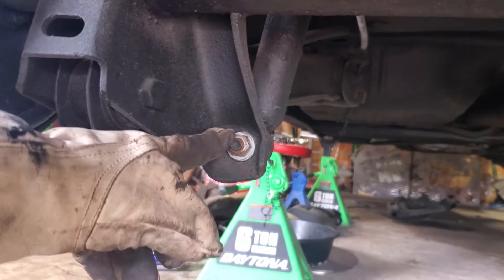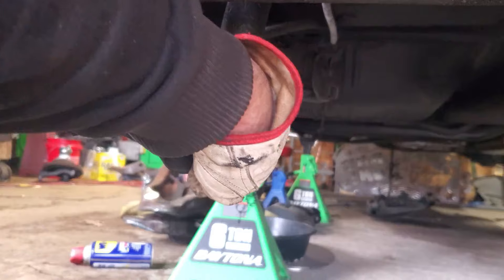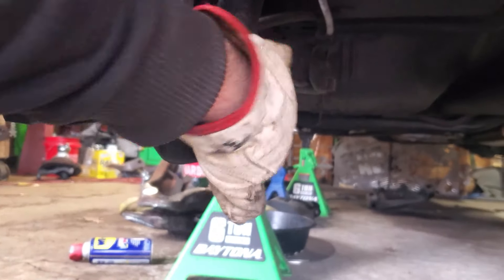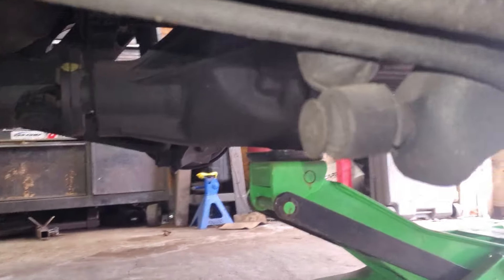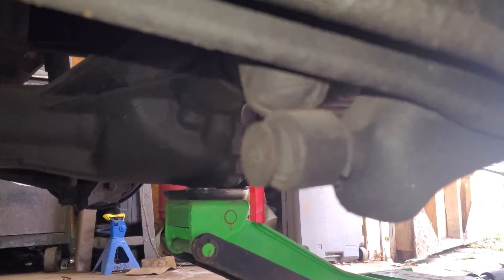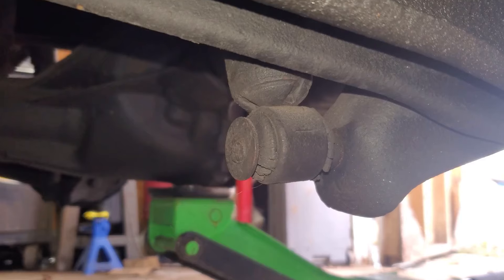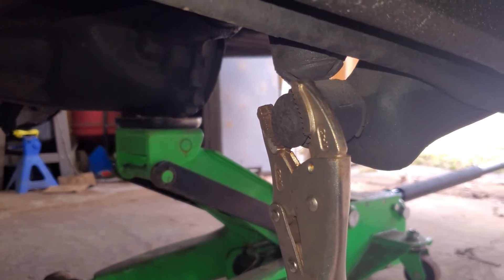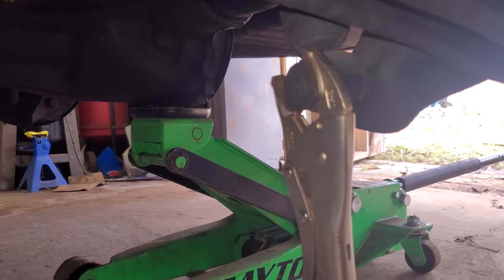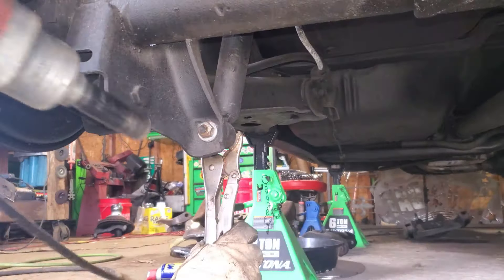We run into a problem that you may run into. We're hitting this with the impact and the whole stud is spinning. By the feeling of it, it is round on the back — we're going to take a look and see what we can do. There's the back side of our shock, and you can see it is round. So we're going to throw some vice grips on there and see if we can hold it.